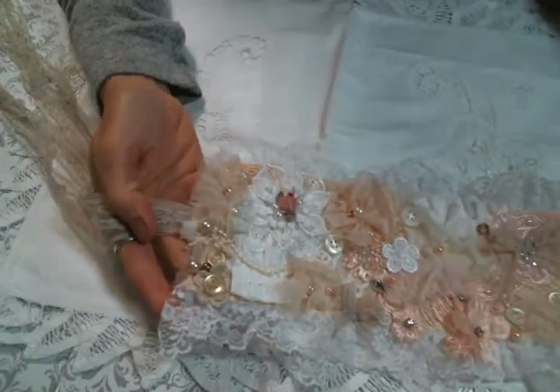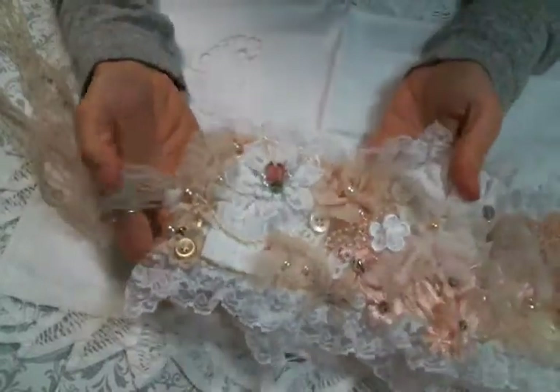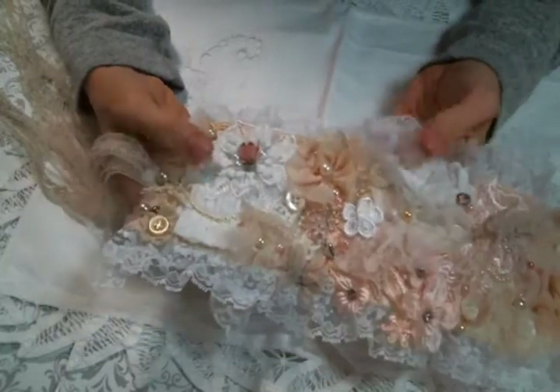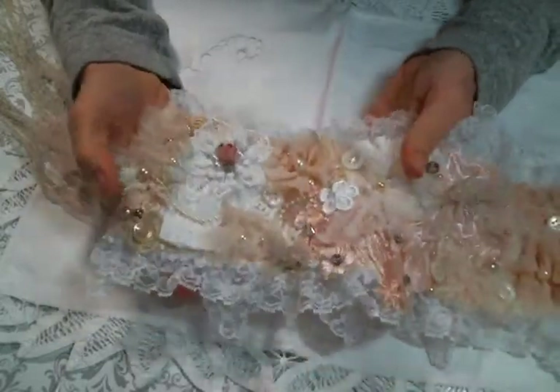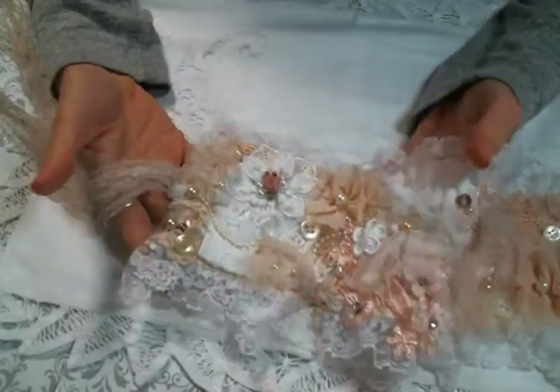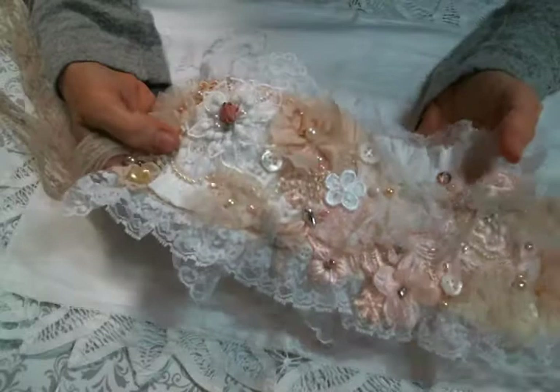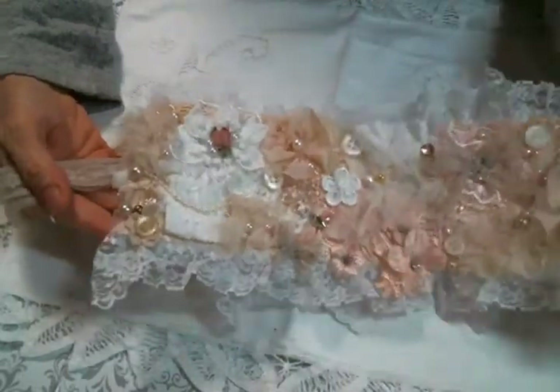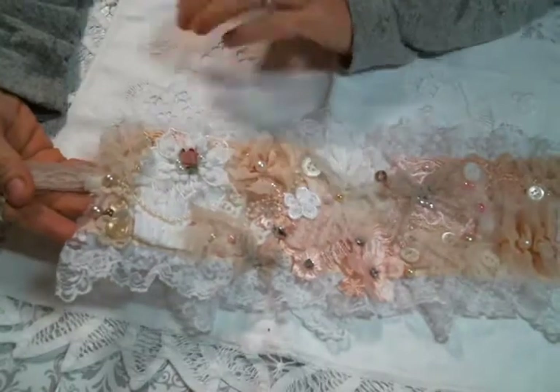Hi everyone! Amy Love here and I came on today to share with you this snippet roll that I created for Ivy's birthday challenge. Happy birthday Ivy! I had such fun making this but you know I love a snippet roll and that's just not a secret, so I was very excited that she was having a snippet roll challenge.